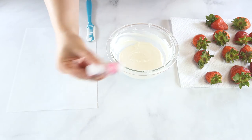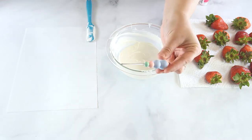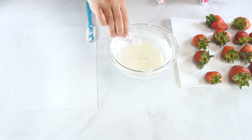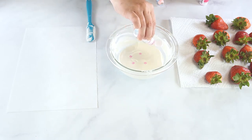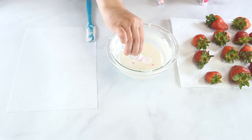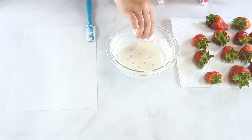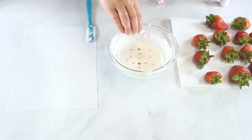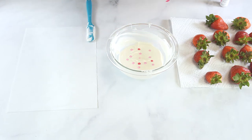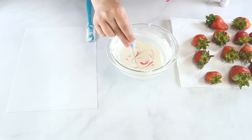I will be using two shades of pink oil-based food color to swirl into the chocolate. Shake your candy colors well, then add a few drops of each color to the melted chocolate. Use a scribe tool to swirl the color throughout the chocolate.